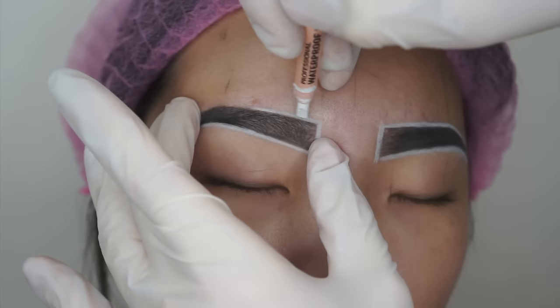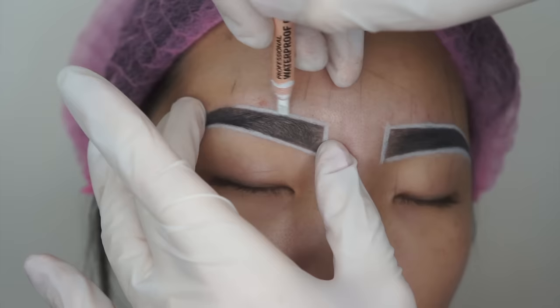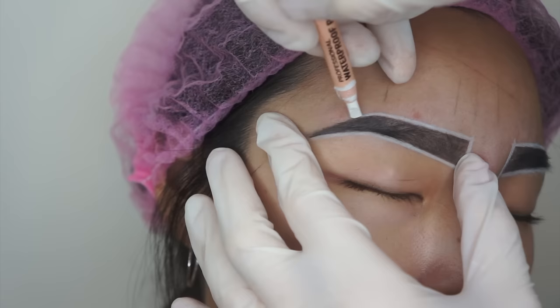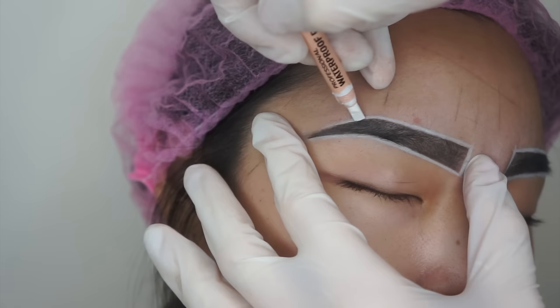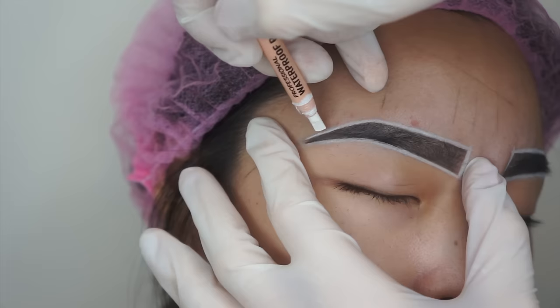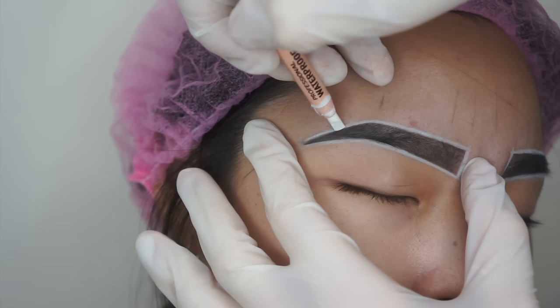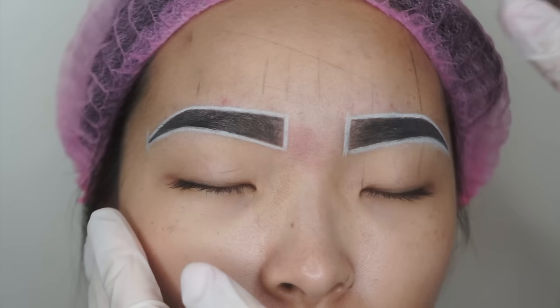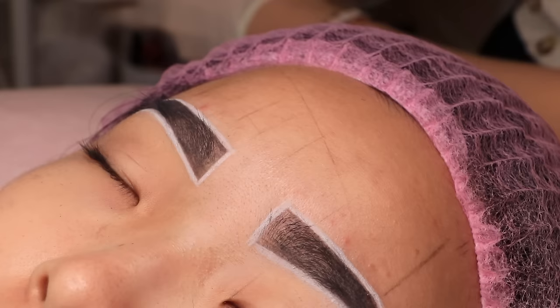I will not spend too much time explaining the brow mapping technique in this video, because I made a separate video for that which I will upload soon. But to let you know, even when I draw the brow I always outline it with my white pencil because I want to see if it's even. I want to have real clear borders. The client should sit, not lie down, because I want to always see her and check if the brows are even. If she lies down I have to pick her up again to check. So I draw her brows while she sits and leans against the wall, and in that same position she should take the mirror and check her brows.